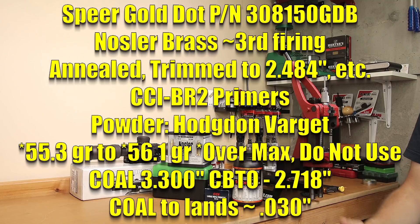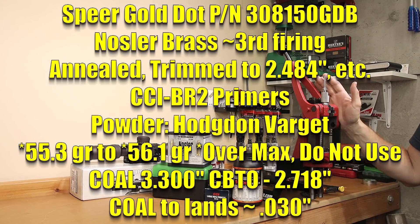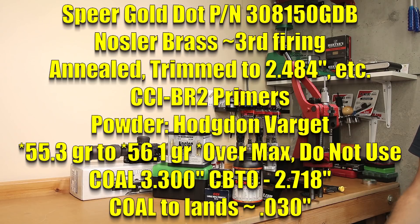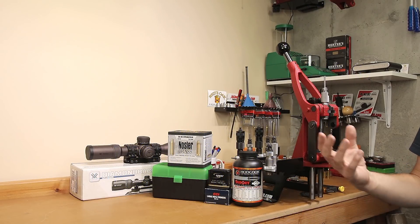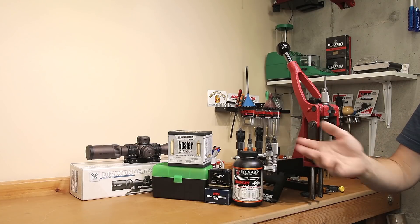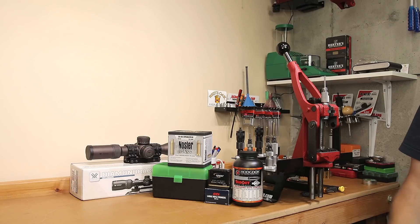This is the third firing on Nosler 30-06 brass, which has been annealed with our AMP annealer. During our sizing process, we're pushing the shoulder back two thousandths of an inch. Varget is the powder we're testing today, starting at 55.3 grains and going to 56.1 grains in 0.2-grain increments. The cartridge overall length for all our testing is 3.300 inches, CBTO of 2.718 inches, and the primer we're using is a CCI-BR2. Because of all our previous load development, we're fairly confident we're going to be in a safe area, and you'll see when we look at the brass — no real pressure signs to be concerned about.